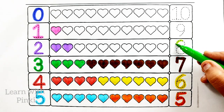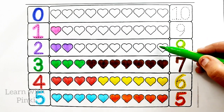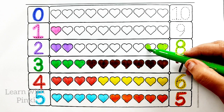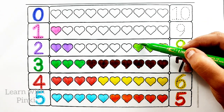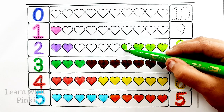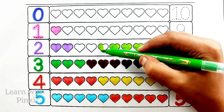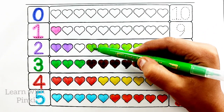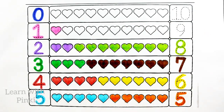Light green color. Number eight. One heart, two heart, three heart, four heart, five heart, six heart, seven heart, eight heart.